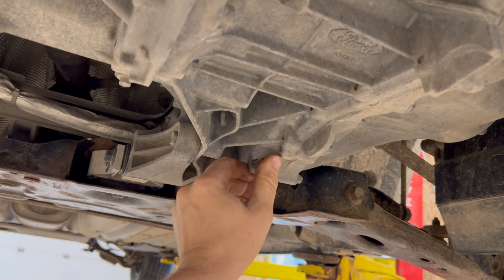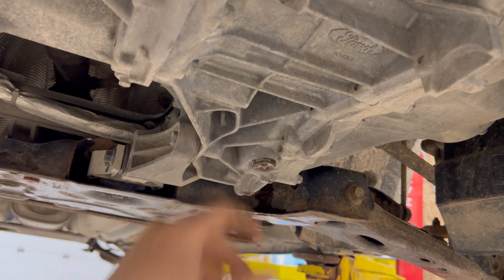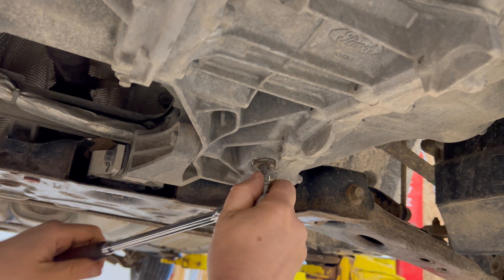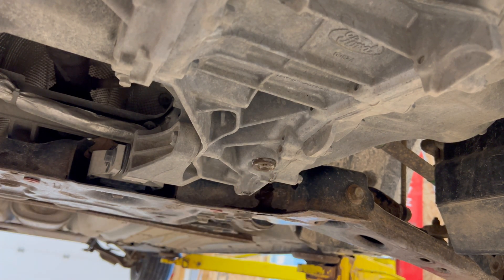The torque on the drain and the fill plug is 35 foot-pounds, so just hand tight plus a bit. We're not going to put the fill plug in yet obviously.